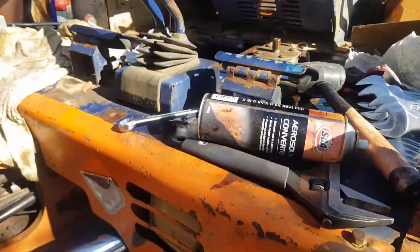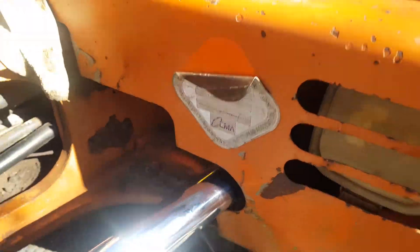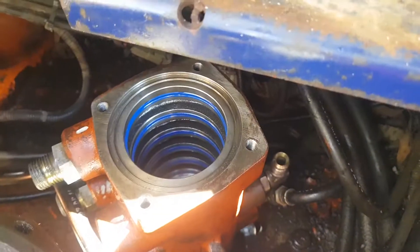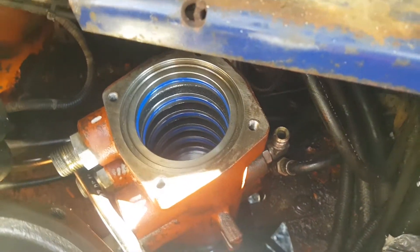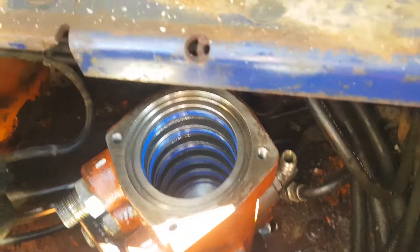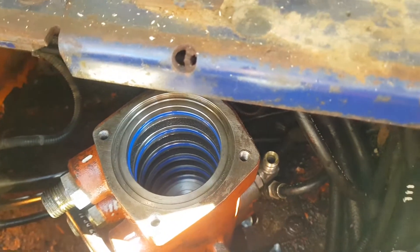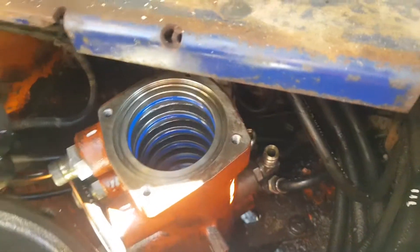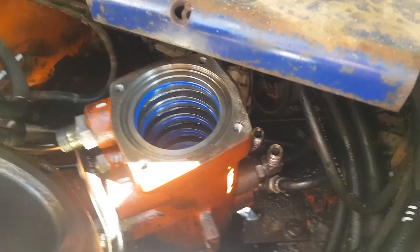Hi, Tachi EX40 here. Been working on the center joint. I pulled the center joint out from this location here because it was leaking. All the seals were leaking down the bottom. The o-rings, the dust seal was completely ragged, so I replaced all the seals. It was pretty standard procedure.